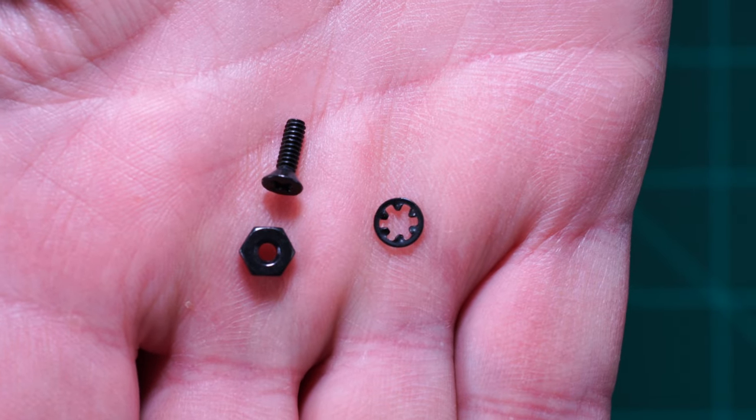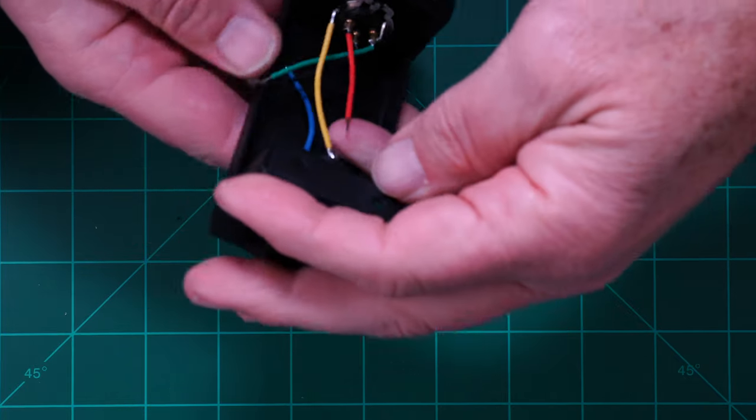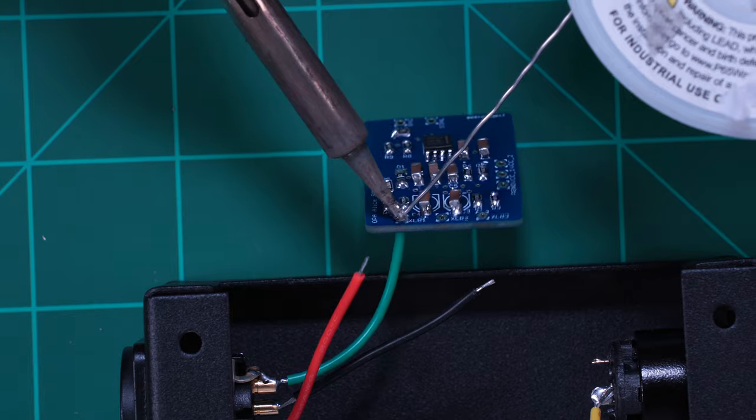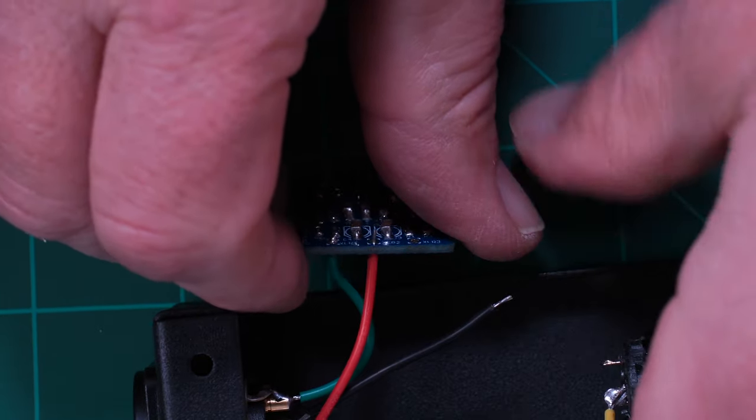Here are the screws to mount the connectors. After mounting, solder the printed circuit board connections. I pre-tinned the wires and inserted them from below. Green is pin one, red pin two, and black pin three.